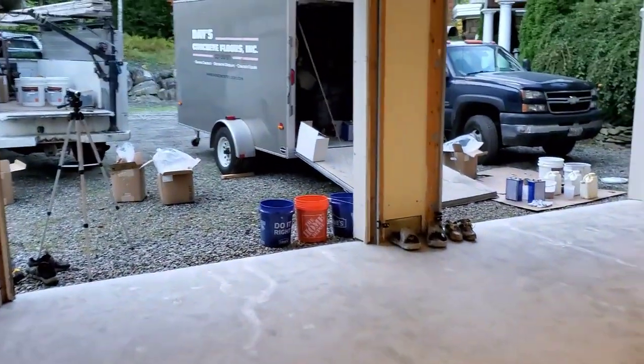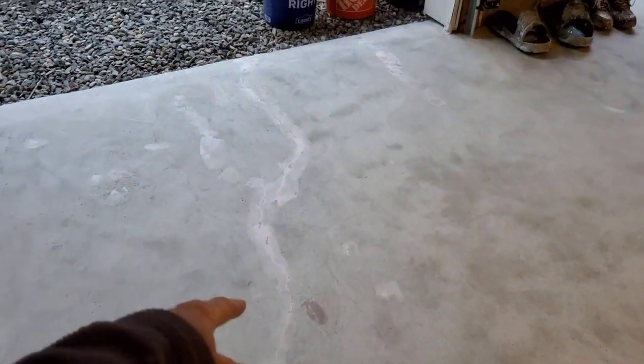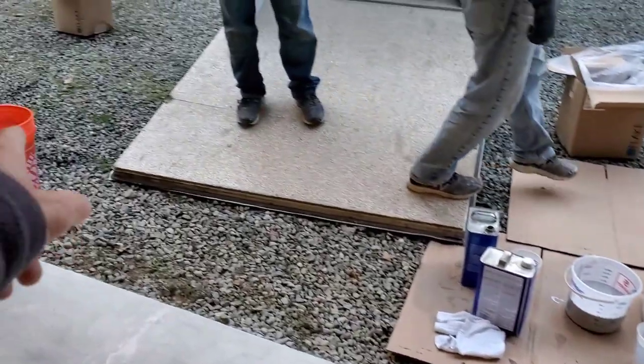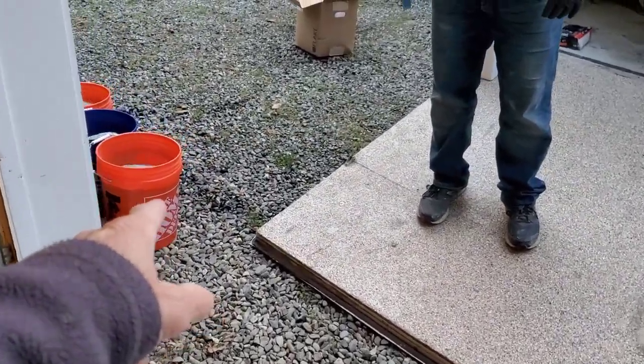We're doing an epoxy garage floor today — 800 square feet, three-bay garage. We got it all prepped, came in the day before, got it all ground, patched up whatever we needed to patch. There were a few little cracks, a few little pop-outs, and now we're ready to put the coating down. We got it all laid out, got the flake in the buckets right there, ready to go.